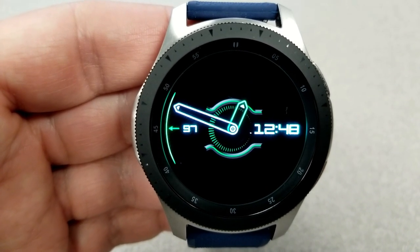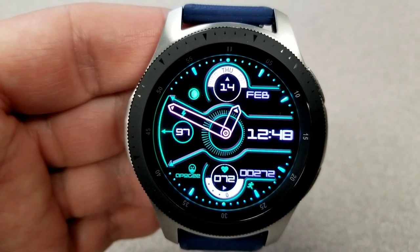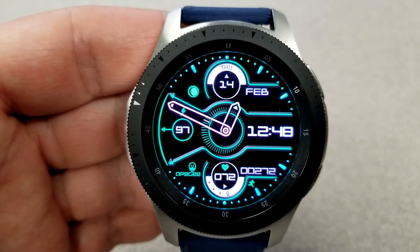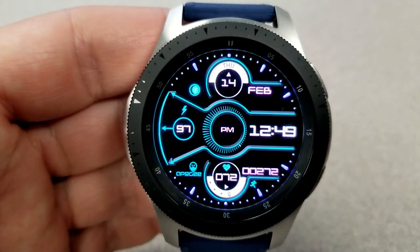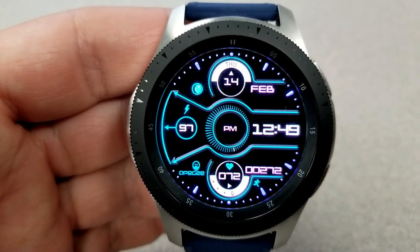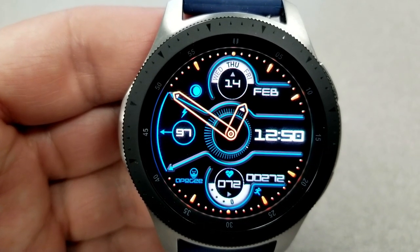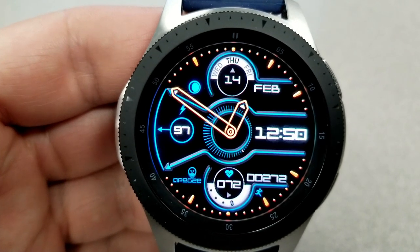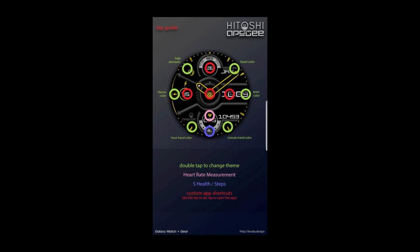You can also hide or reveal various sections of the display, so you can keep it clean and simple looking, or choose to display all the activity information. For features, you have your heart rate and step count at the bottom, battery remaining to the left, full date at the top along with the current moon phase, plus a sweeping seconds hand in the center of the face. Lastly, this one comes with six app shortcuts — two fixed to your heart rate and S Health, and the other four are all customizable. It has great features and functionality, and given the price tag right now it's also a great value watch face.